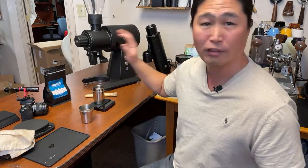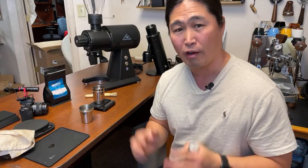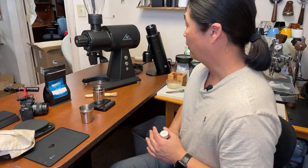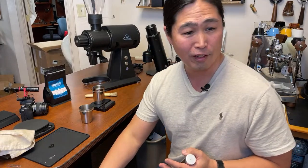I just finished making the video on it, so hopefully I'm going to upload the edited version of this entire unboxing video with initial thoughts on this coffee grinder. But again — huge. That's the only thing I can think of with this coffee grinder.